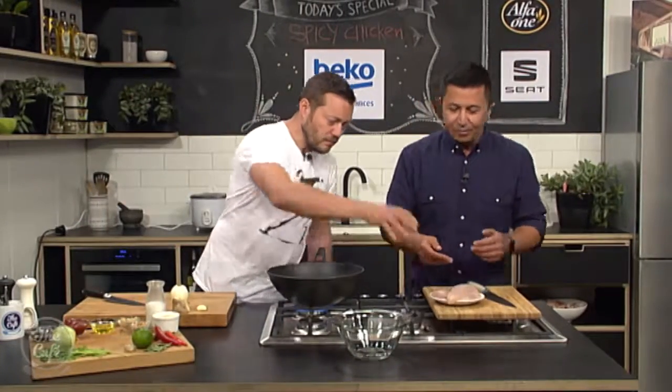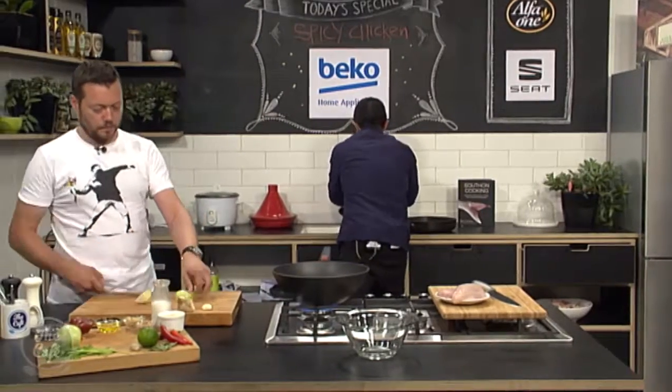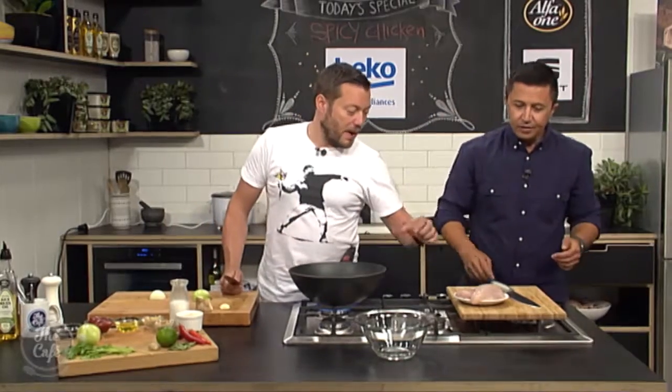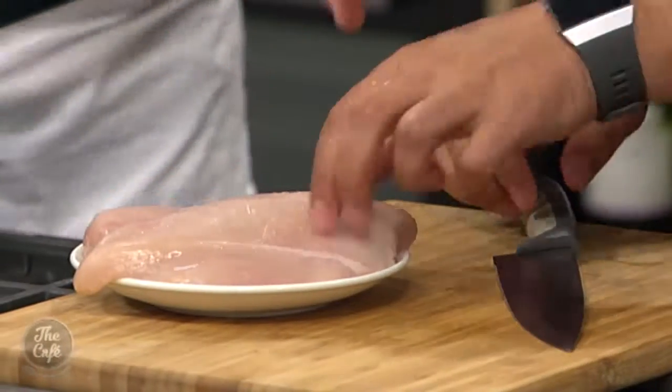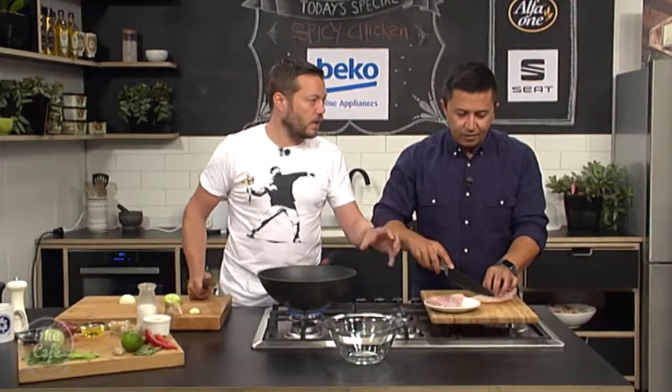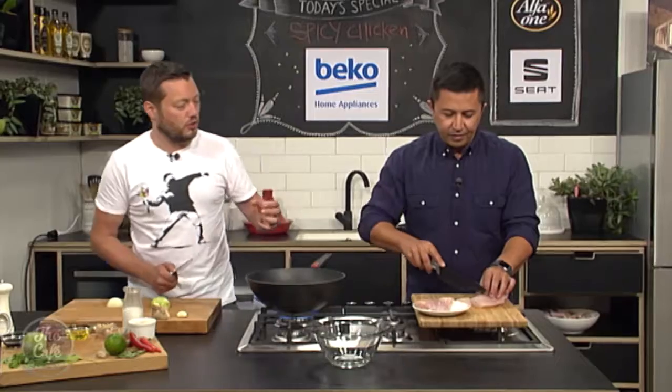You can prep the chicken — I'll just wash my hands first. It's chicken! And what are we going to do with the chicken? Are we going to marinate it? Yeah, so we're just going to marinate it, get some flavour into that. Cut it into nice thick strips, marinate it, and then we're going to grill it in the griddle pan, get some nice colour on there.